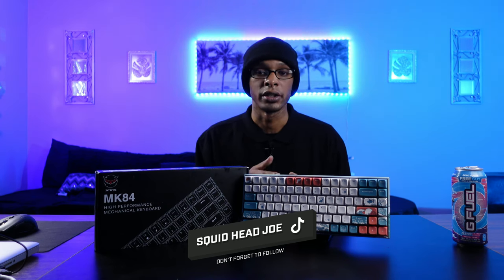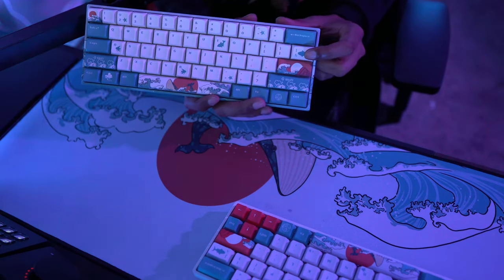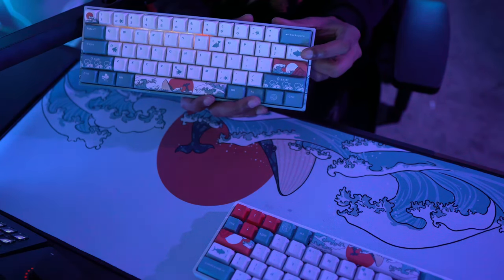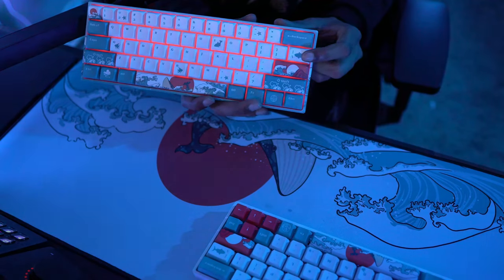I did get this keyboard with Gateron reds and I've noticed no problems whatsoever, so keep that in mind. The third con is that the RGB modes feel really generic — that applies to both keyboards. There are 19 different options but not many unique ones. Honestly, if you find that as a con, I'm not sure what you'd expect from keyboard RGB. Personally, I like the RGB on this keyboard.